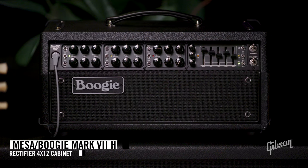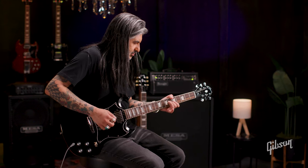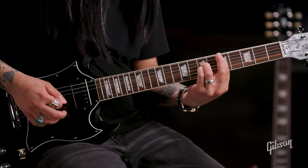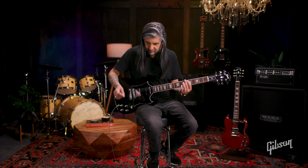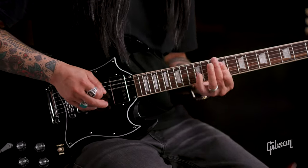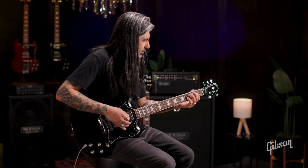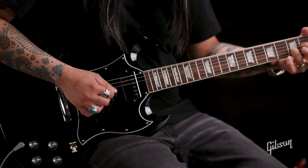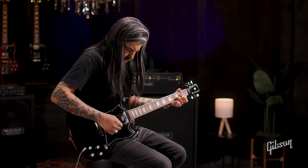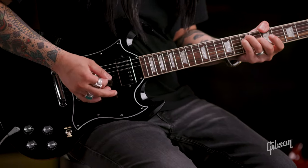Let's give it a quick spin. I'm playing through a Mesa Boogie Mark 7 amplifier with a 412 rectifier cabinet. Here's that neck pickup with some clean tones. Then to the middle, and then over to the bridge.